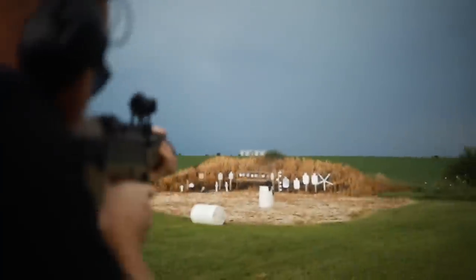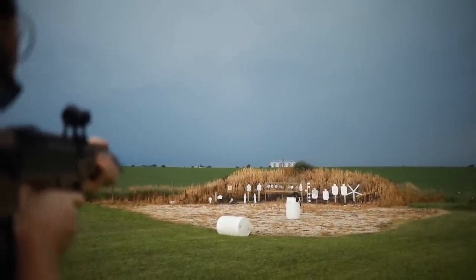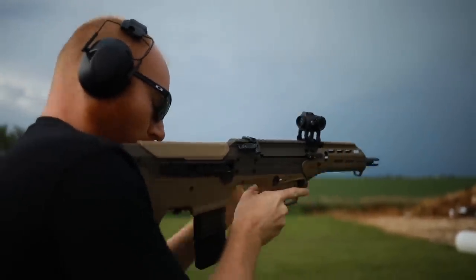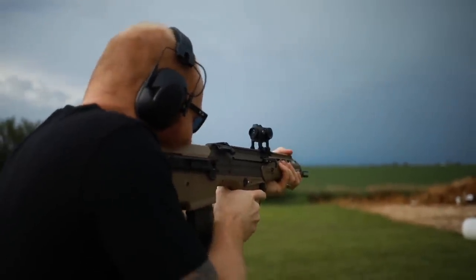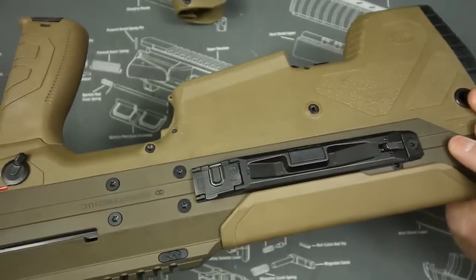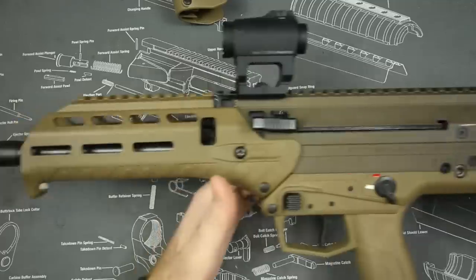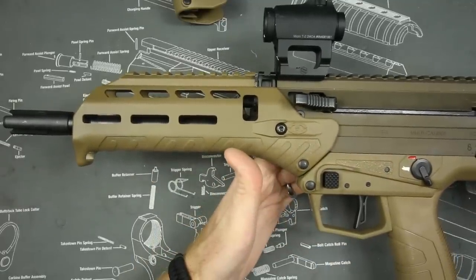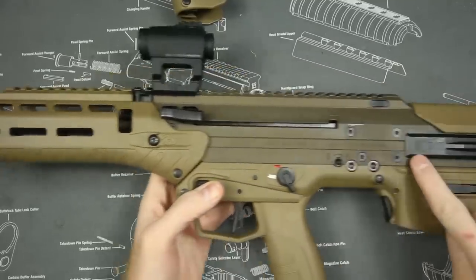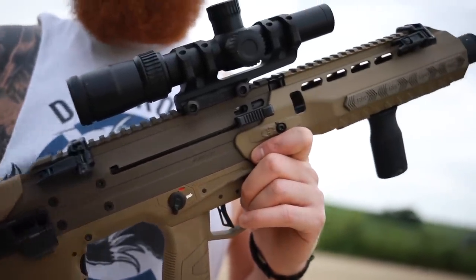If you're not familiar with the Desert Tech, this is a bullpup rifle. Bullpup means the action is in the rear — the magazine and all the mechanics are located in the rear, including the ejection port right by your face. The reason for that is to reduce the overall length of the rifle, so you can have a full 16-inch barrel in only a 26-inch overall platform.